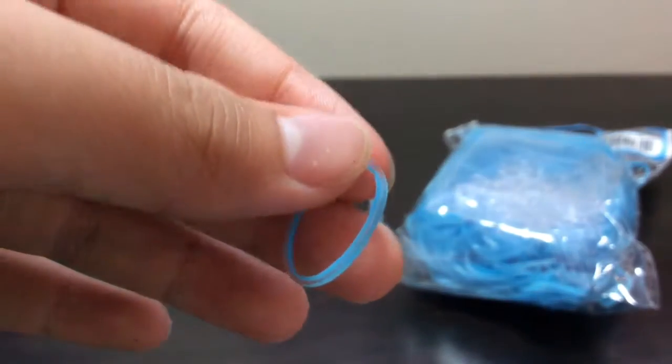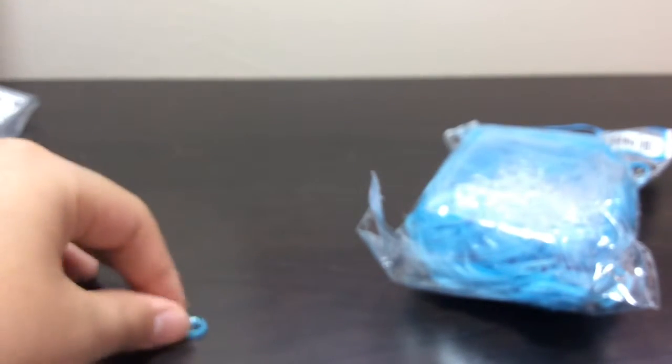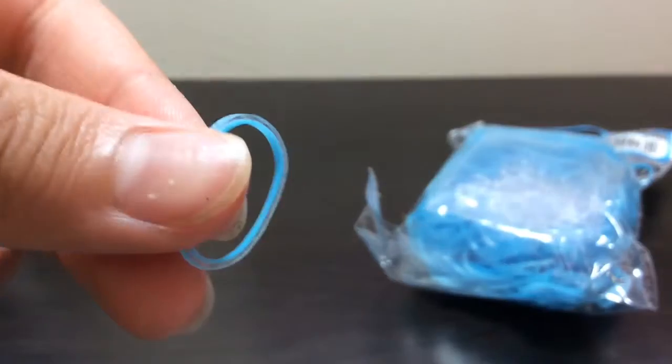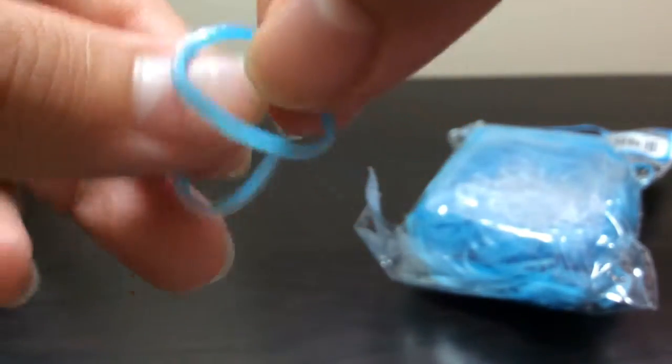Sorry about my nails, but these bands are awesome. I rate them five stars — these are awesome, I love them.